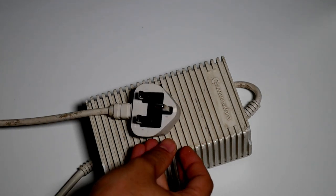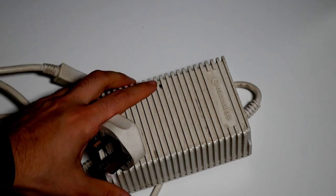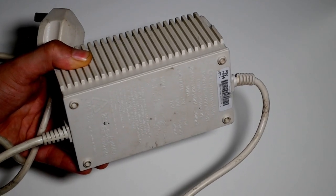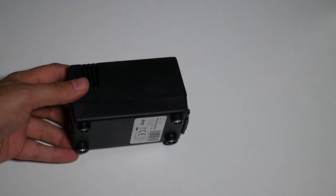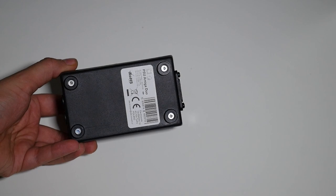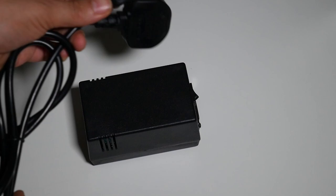Now this is my old Amiga 600 power supply. This has been touring with me when I've DJed and it's pretty dirty, it's wrecked — it's probably about 30 years old and they were notoriously bad. I'd sometimes kick the power supply and it would reset.